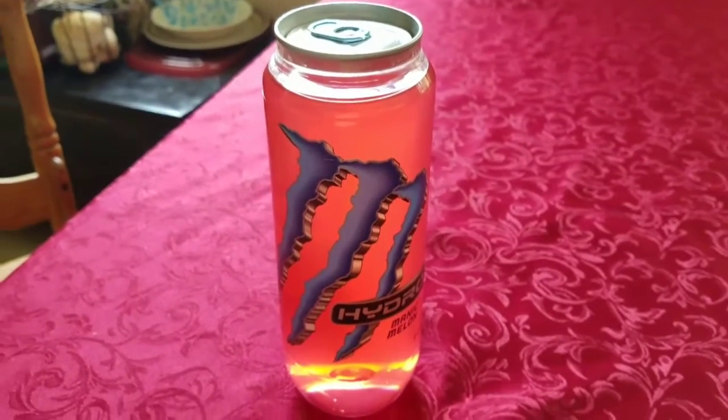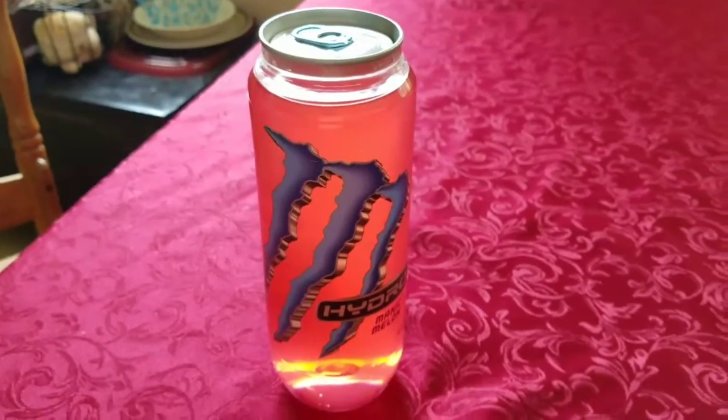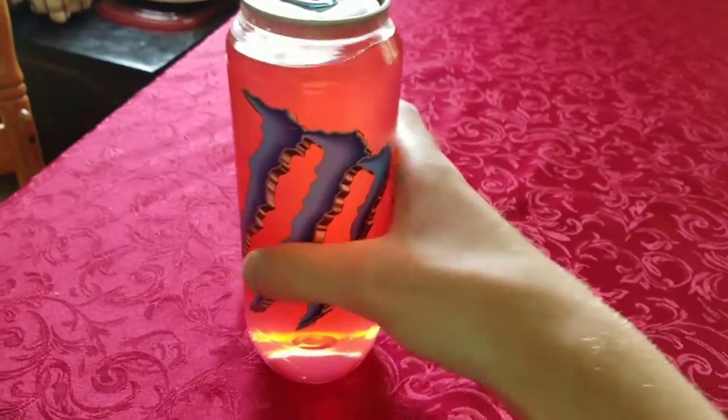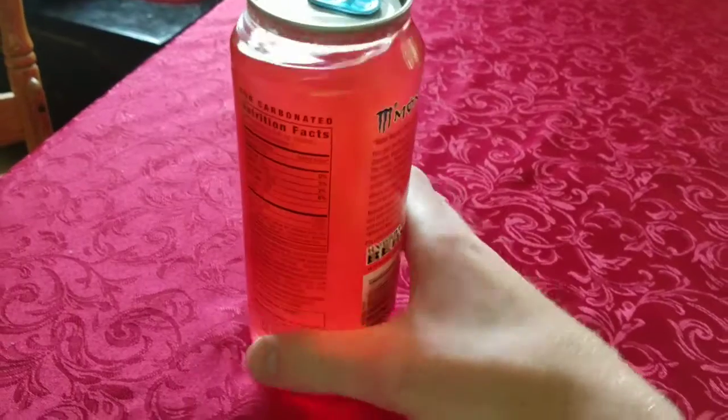How's it going everyone? Welcome back to another video. So today I decided I'm going to do a little review on this drink I got here. It's the Monster Hydro Manic Melon.